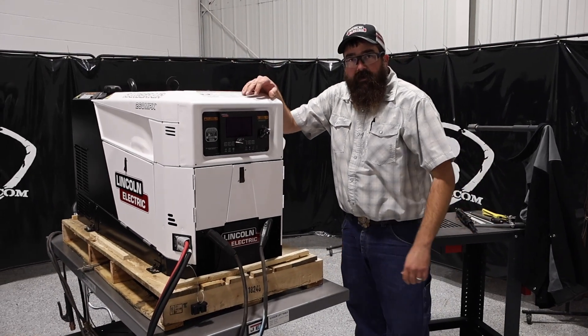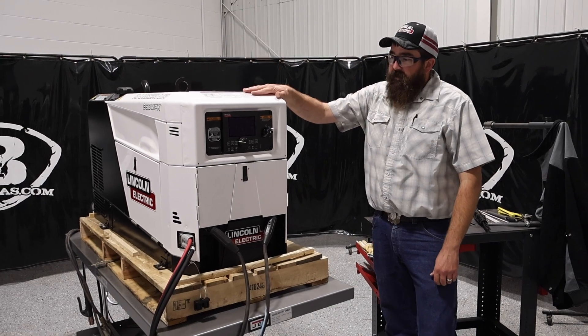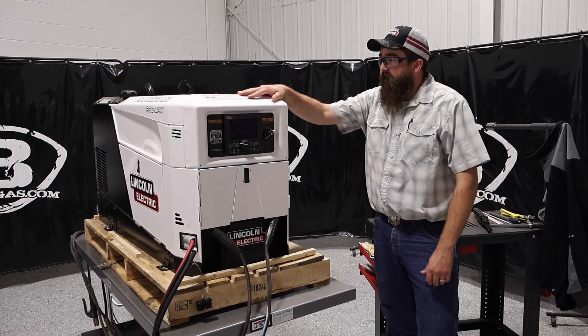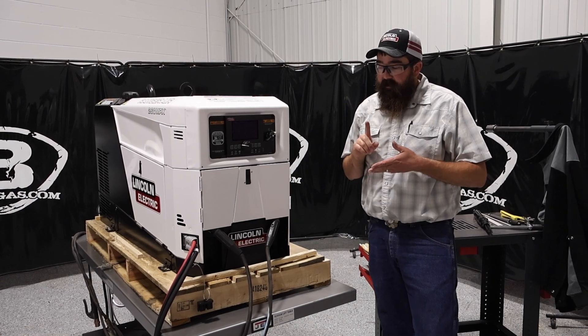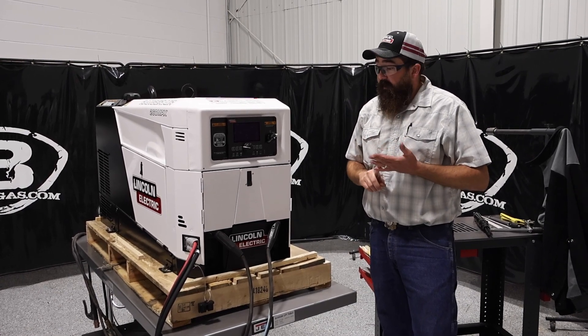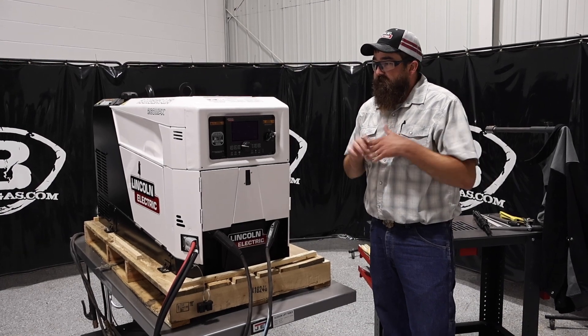Hi, I'm Andrew with Baker's Gas. We're here today with the Ranger Air 260 MPX. Just got my demo unit in. In this video, we're going to go over the functions, capabilities. We're going to weld with it, show off the air side of it, and I'm going to go over the jumper cable side of it too. But let's just dive right in.